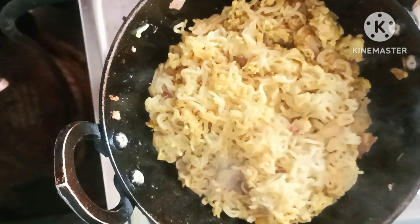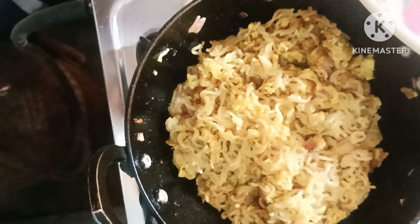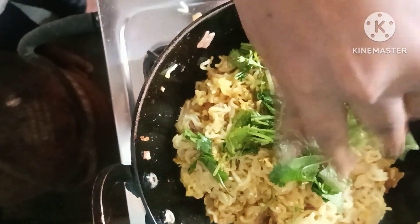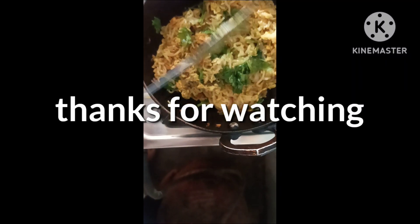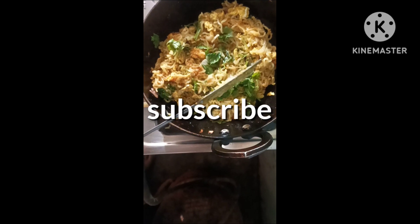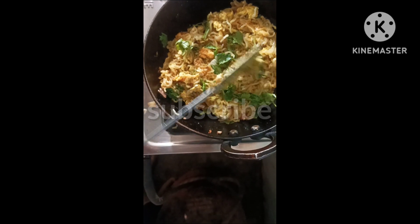Now the meat is ready. If you like this recipe, please comment, share and subscribe to the channel.